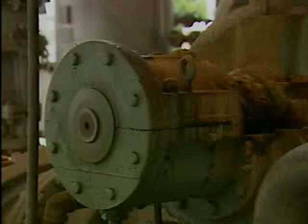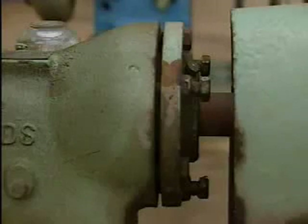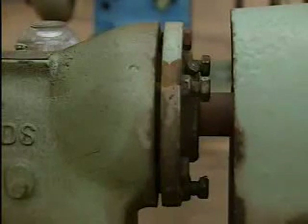Bearings are usually enclosed in housings. The housing is the part that surrounds a bearing and holds it in place. In order to support the bearing, the housing must be able to handle the types of load that the bearing is subjected to.